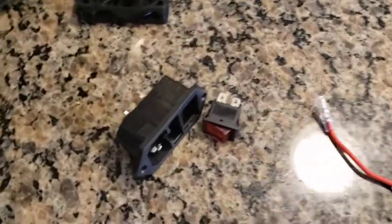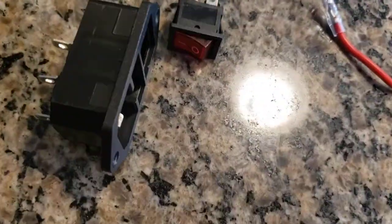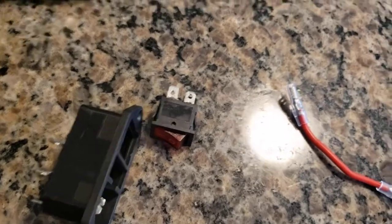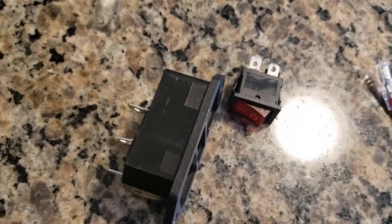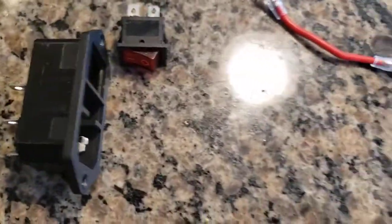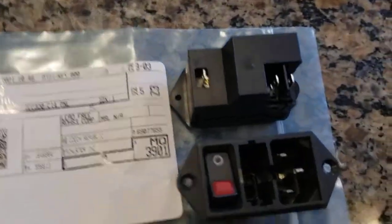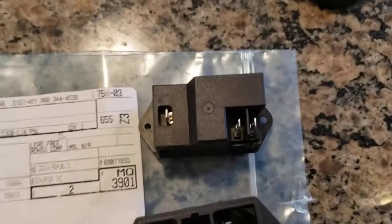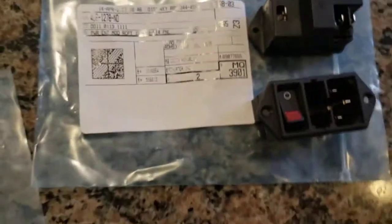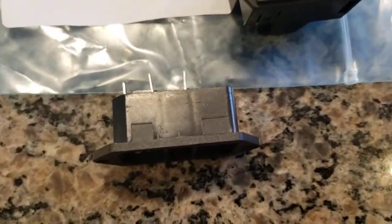My Creality switch just died, so I ordered a new one. This is the front and the back of the item. This is the one that came from Creality originally.